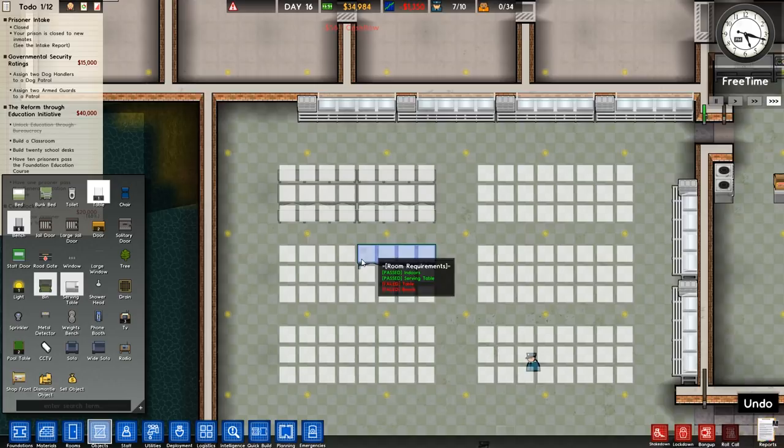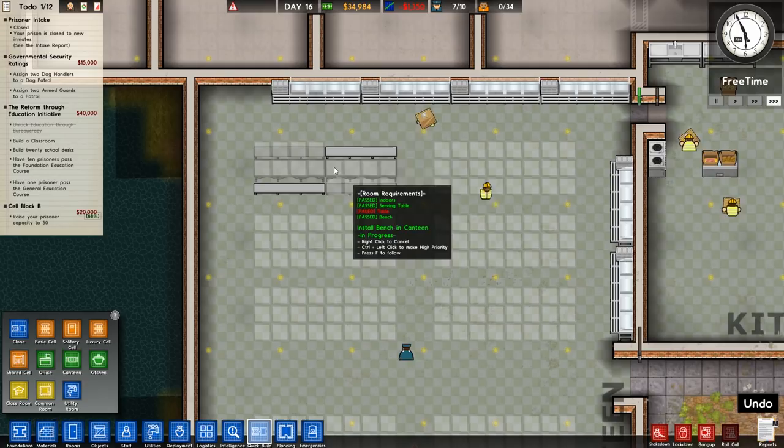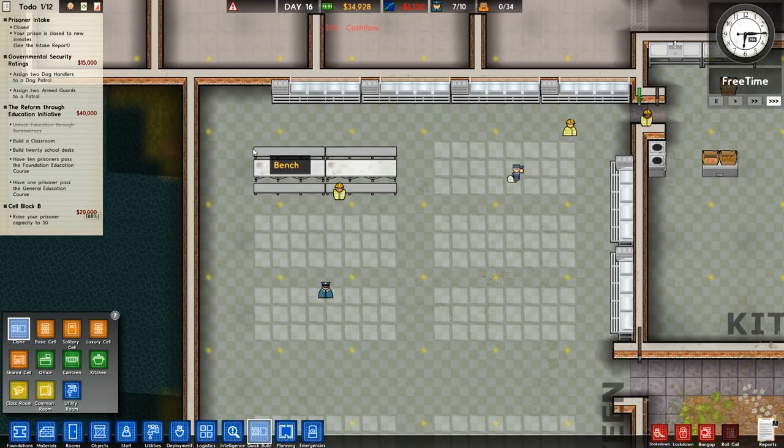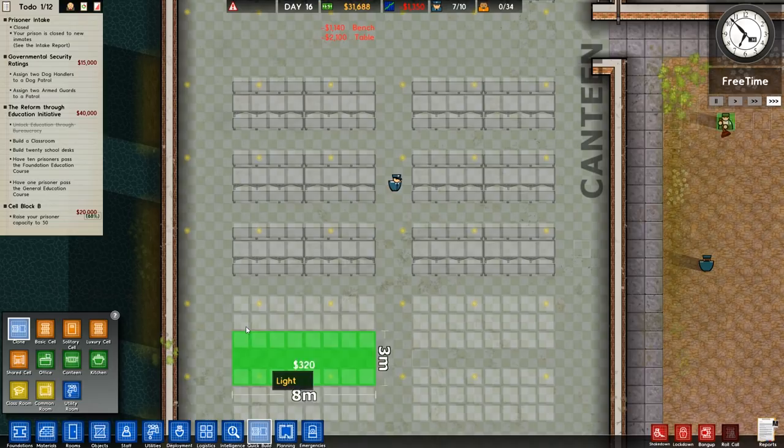I'm going to wait for that to complete because I want to clone it. We'll just go further down and place all of these — it's going to cost a little bit of money, but we've got enough and it's only 320 per clone, so no issue really. We haven't got any phone taps or security at all, and that's something we'll probably have to build at some point. For now we can probably handle it — the type of prisoners we'll get first will probably be normal risk.